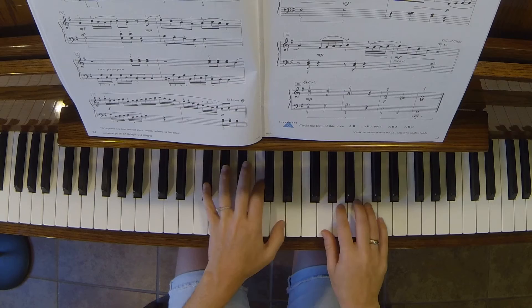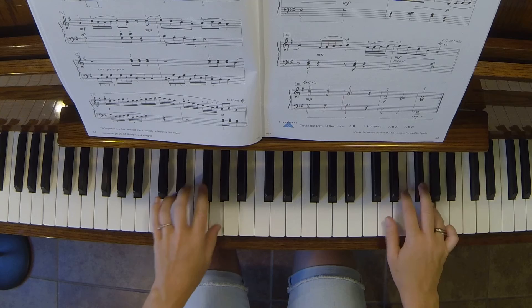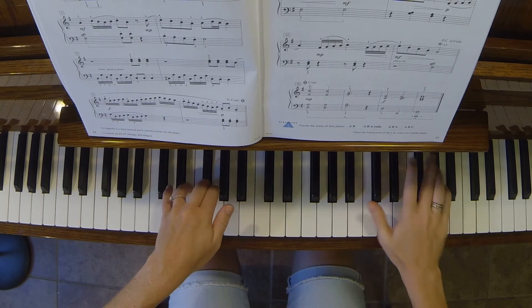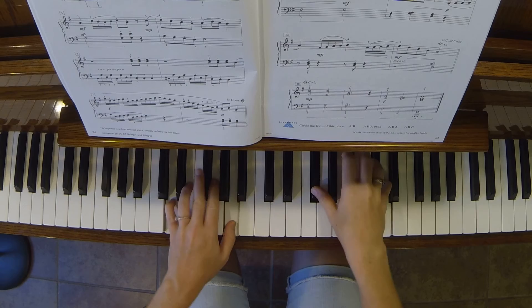Bagatelle in G. You would repeat and go back to the beginning. I'm going to go ahead and jump to the coda.